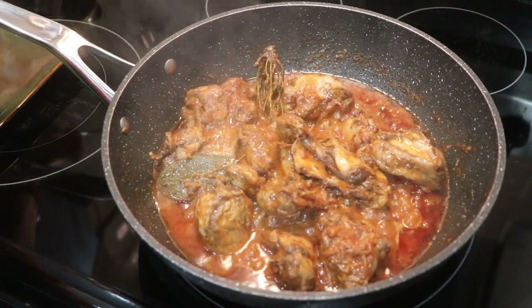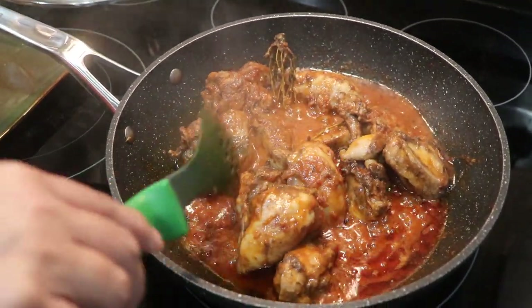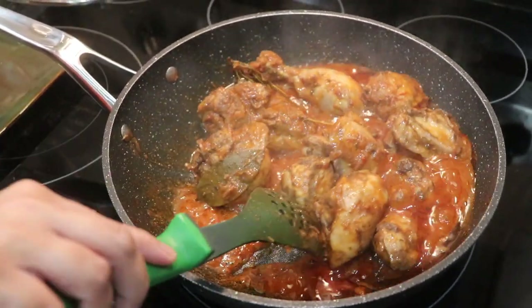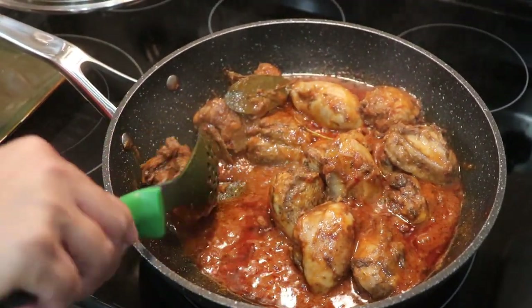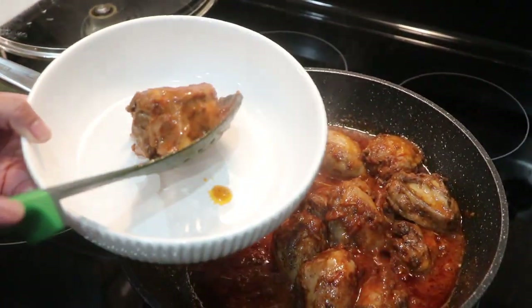Heat off — the chicken is ready after another 25 minutes. You can taste the salt; if you think you need more, this is the perfect time to add it. I'm going to remove the bay leaf and thyme, and it's time to plate.